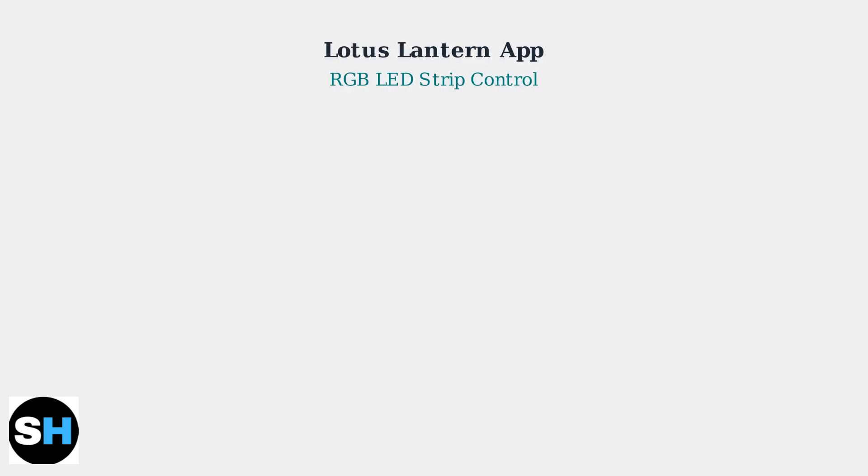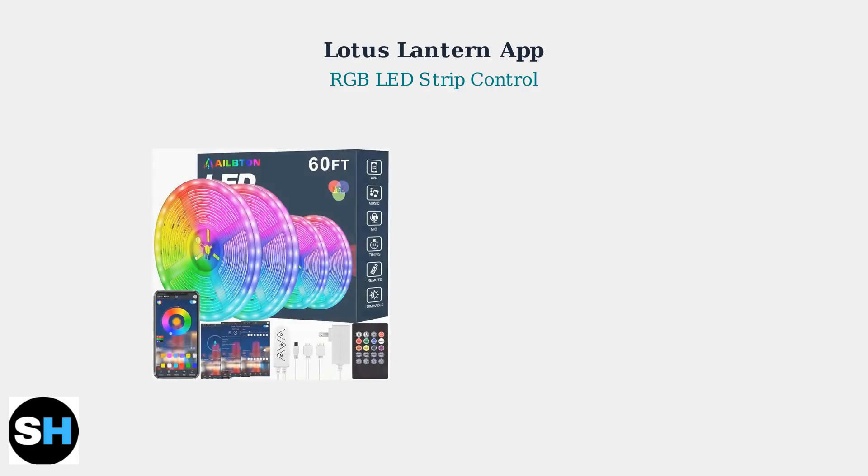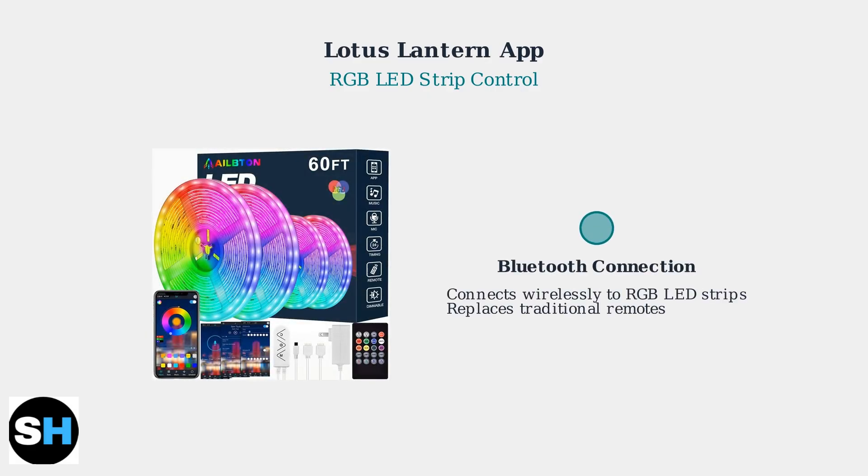The Lotus Lantern app provides comprehensive control over RGB LED strip lights through Bluetooth connectivity. This mobile application transforms how you manage your lighting setup. The app connects to your LED strips via Bluetooth, eliminating the need for traditional infrared remotes or physical controllers. This wireless connection provides seamless control from your smartphone.